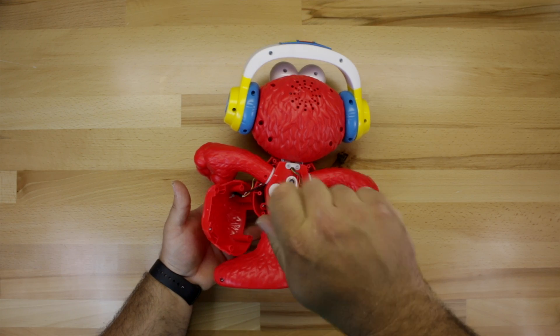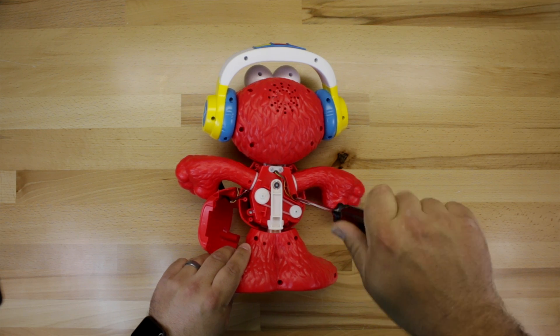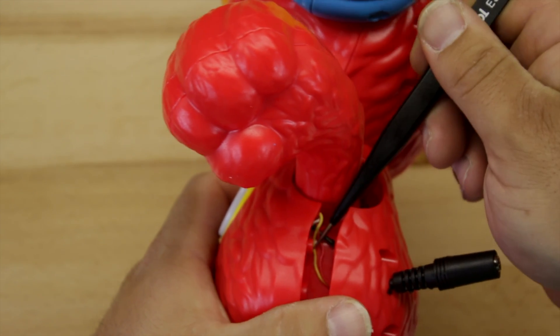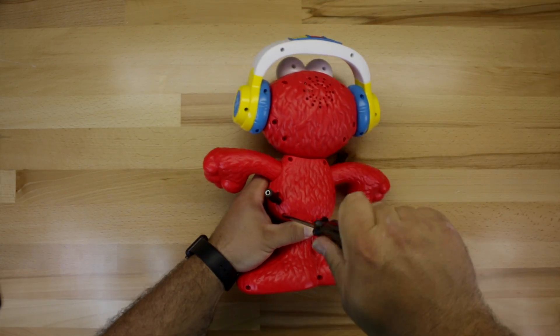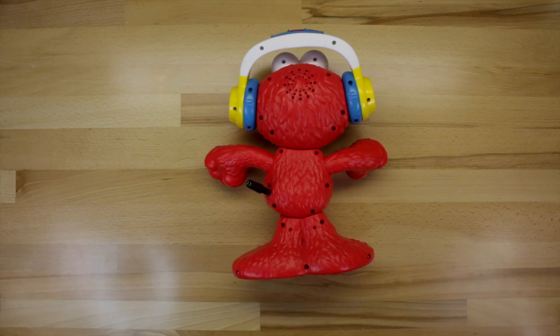Secure the belly by reinstalling the two screws that hold it in place — one on the left and that one that was kind of hidden behind the wires. When reinstalling the back of Elmo, make sure that you don't pinch any wires. Go ahead and reinstall the six screws that hold on Elmo's back.